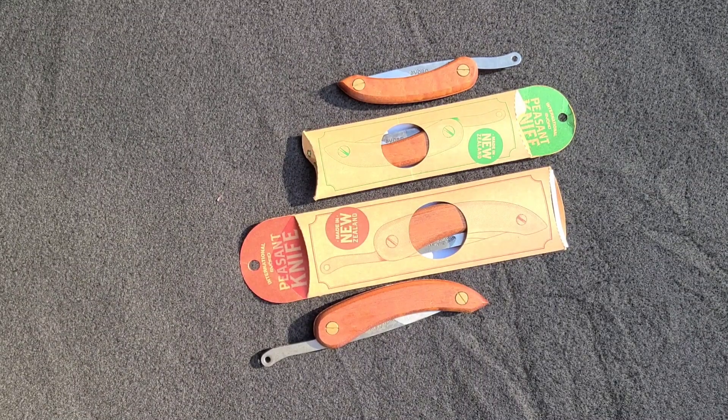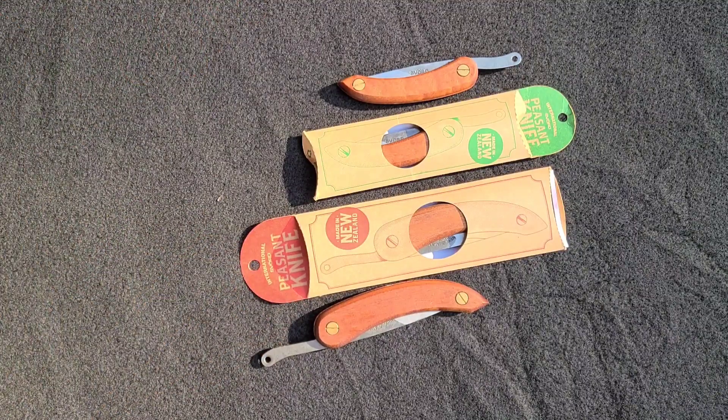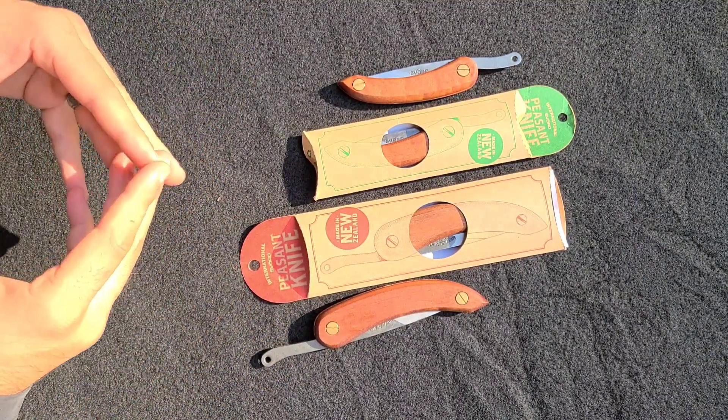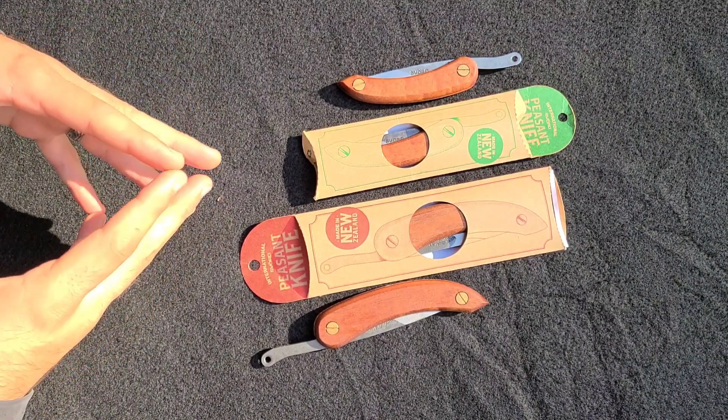It surprises me that considering how long this Svord Peasant Knife has been around, people still haven't seen it. This is just a very, very old design — well over 100 years — and it's tried and true, and I absolutely adore it.